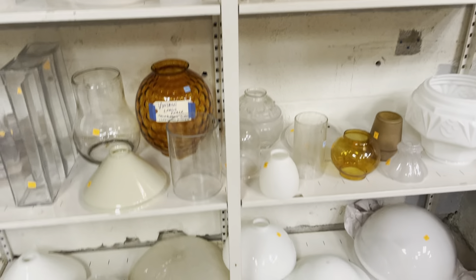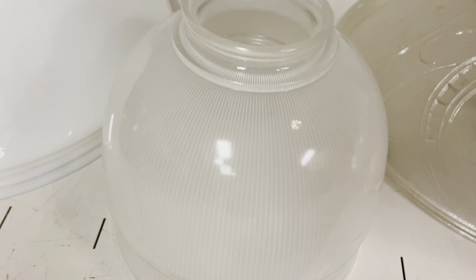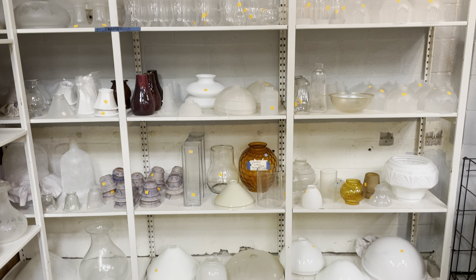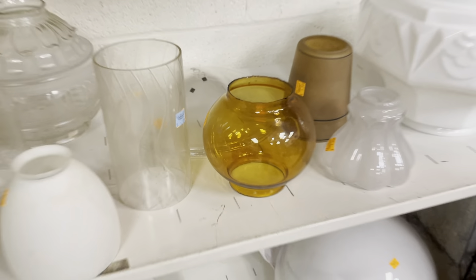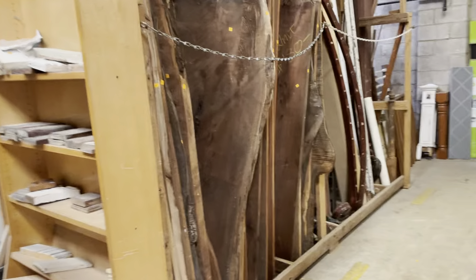I've got a bunch of those. There's more up here. These are kind of cool — the mix of frosted and clear. And then look at all of these, so many different shapes and sizes. This one has a lot of design on it as well, and this one has kind of pin stripes. I mean, I could be here all day. If you want to see the glass shades, yeah, come on in and check them out. The warehouse is open every day from 12 to 5 PM and you can see them in person. I have a couple shelves of them.